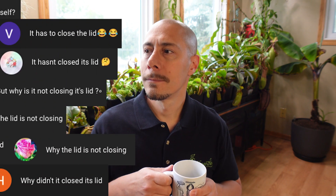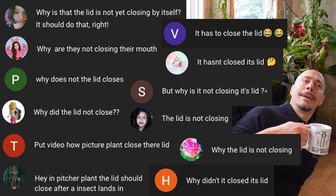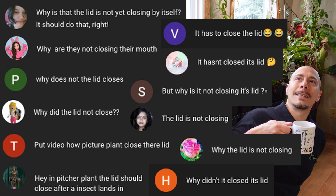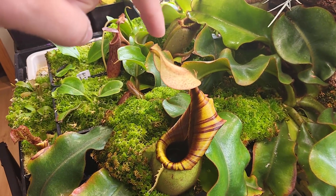So now you know how a pitcher is made. There is a question here: it's because it doesn't need to close. It's not closing because it's not a closing part of the plant. The lid doesn't close because it doesn't have to — its purpose, as I said, is only to prevent things from falling in, including water or leaves, into the pitcher. And I will show you a few lids.